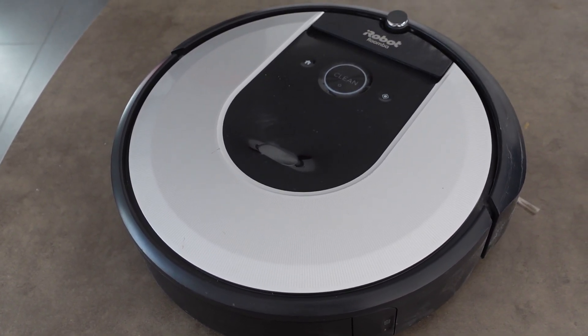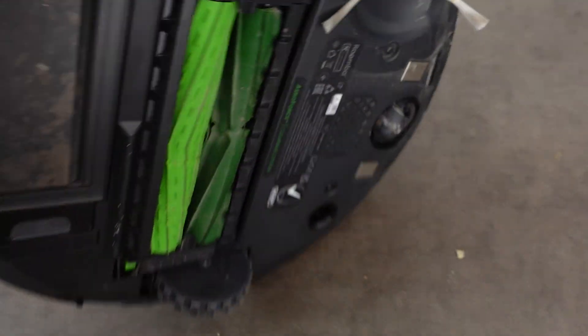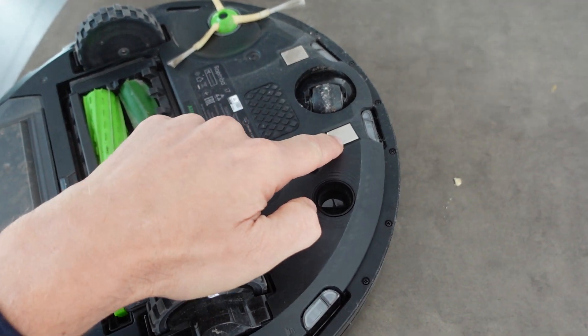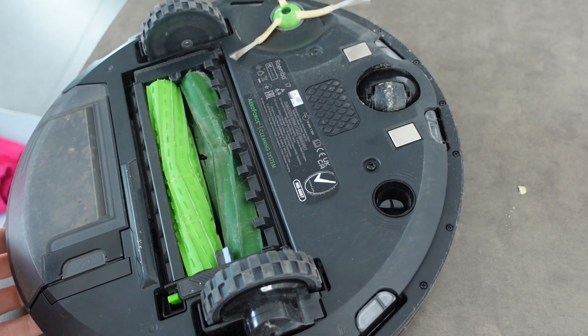If it's not charging, you can check and make sure that you don't have dirty battery contact points. On the underside you have these two metal contact points, and on the base it has the two metal prongs that those go on.